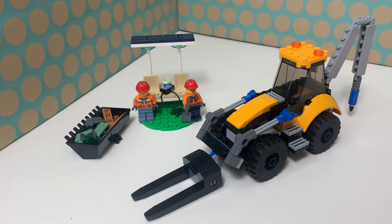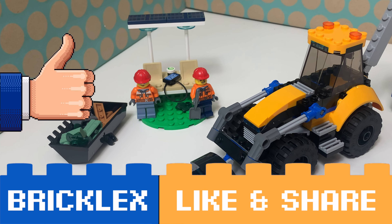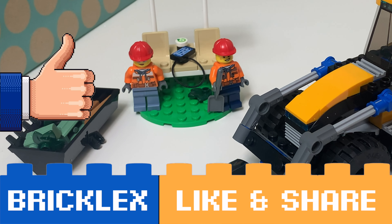Thanks a lot for watching. If you like this video please give a like, subscribe to my channel, and I will see you in the next video.